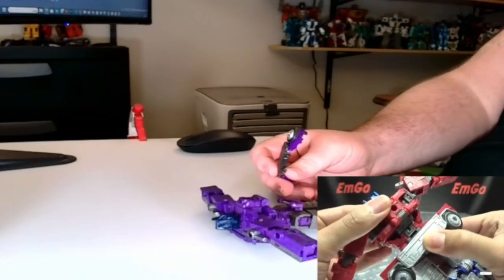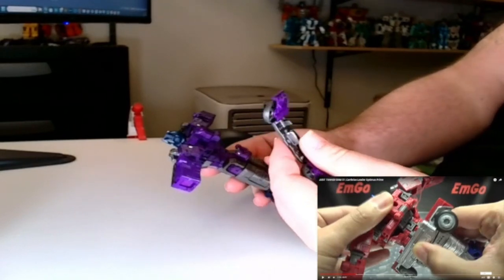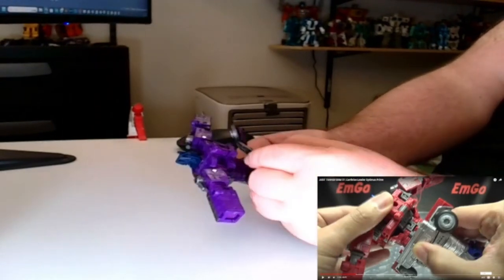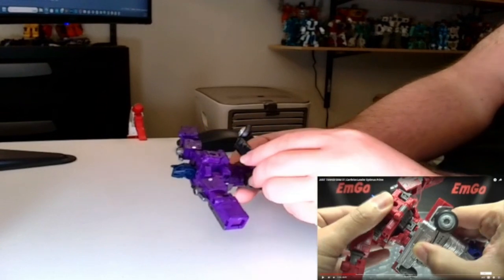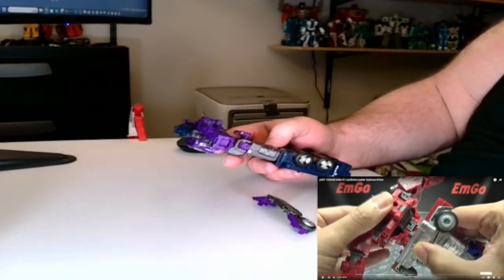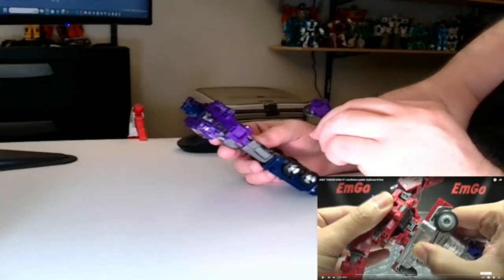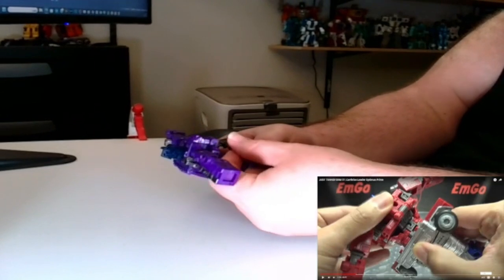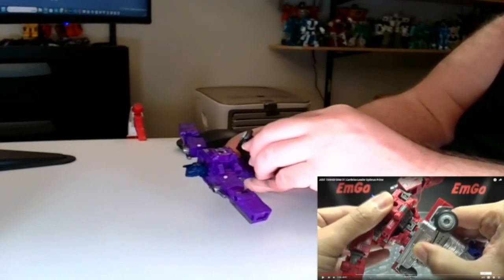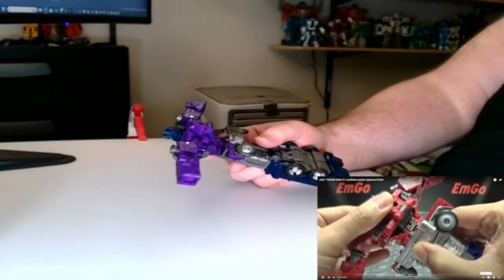Okay, one issue — this is pretty loose because I was tinkering with the figure before recording. I was moving this and the piece just falls off; it comes off very easily. I'm not sure if it's a QC issue — I already have a QC issue with the blaster. It should just pop right back on, and there it goes — it's now back on and we'll continue.